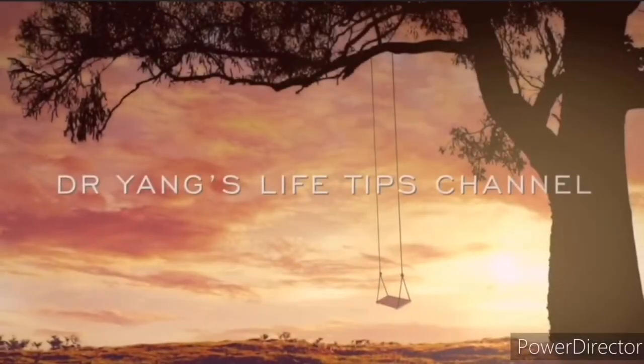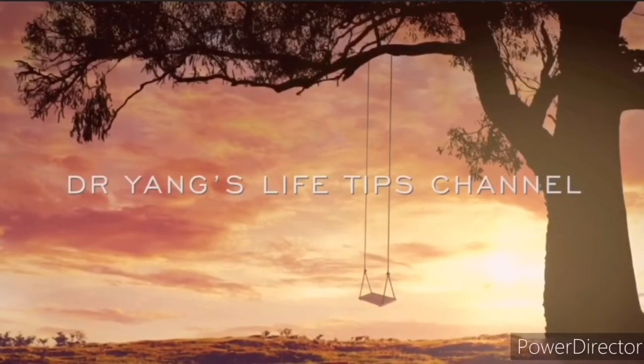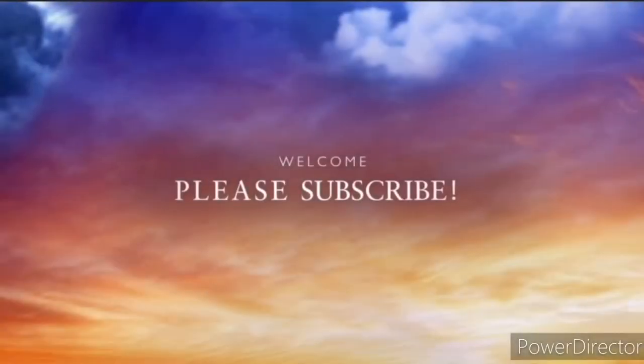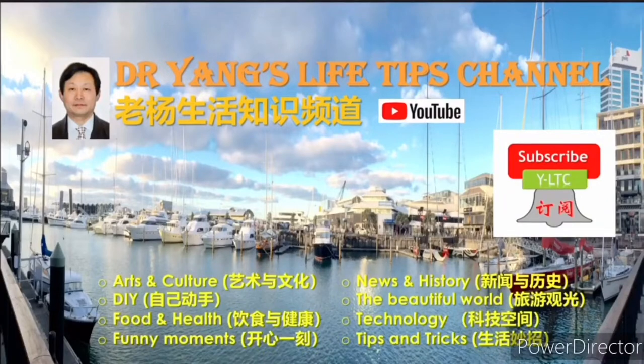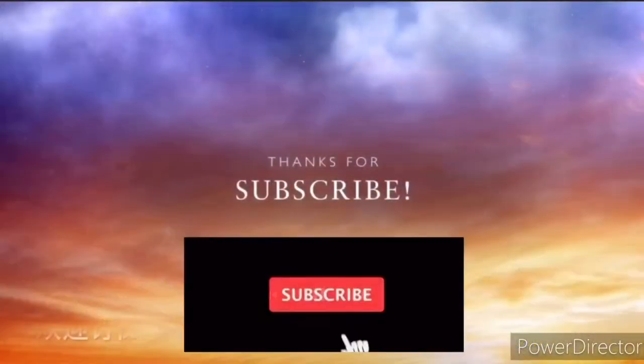Hello everyone, welcome to Dr. Yang's Life Tips channel. If you like my video, please thumb up. Please also subscribe to my channel so you will not miss any future videos.